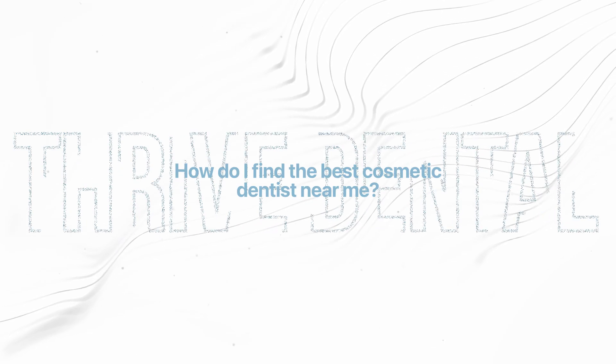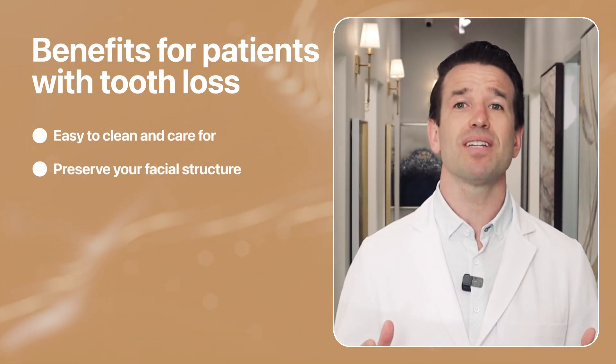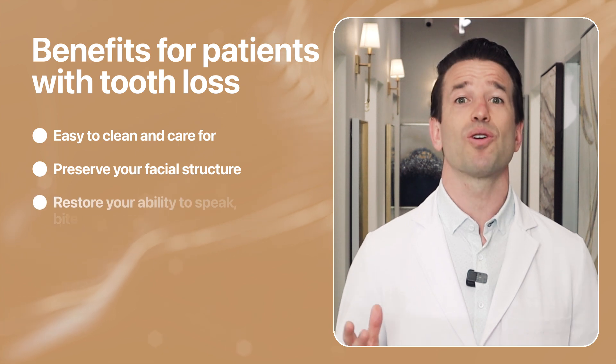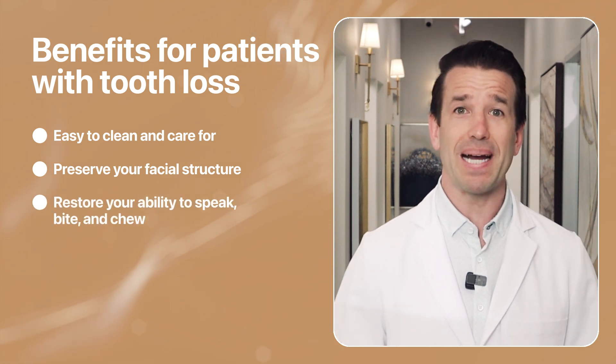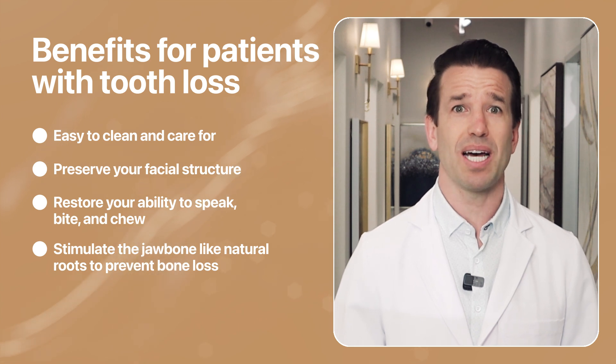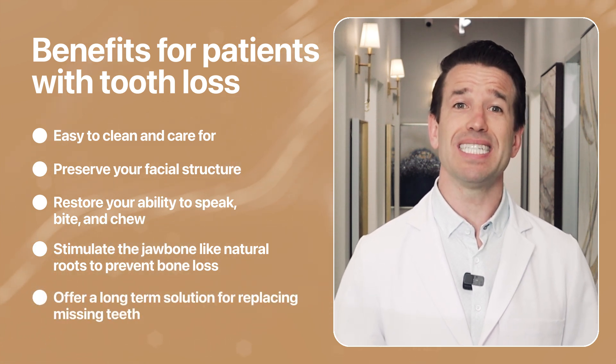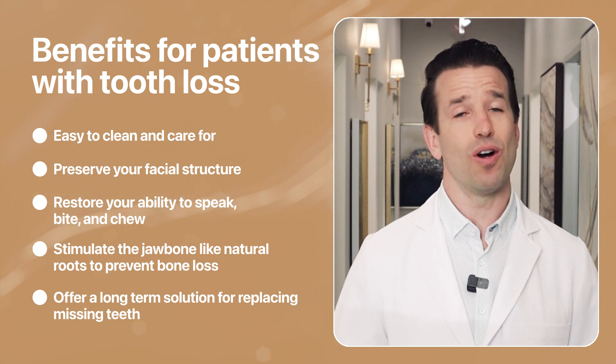What are some benefits of dental implants for missing teeth? Although all of the above restoration solutions are different in some ways, they offer similar benefits for patients with missing teeth. They are easy to clean and care for. They maintain the integrity of your facial structure. They restore your natural ability to speak, bite, and chew. They stimulate the jawbone like natural tooth roots to help prevent bone loss. And they offer a long-term solution for replacing missing teeth, which means less dental work over time.